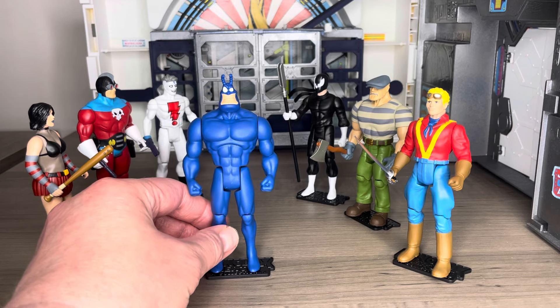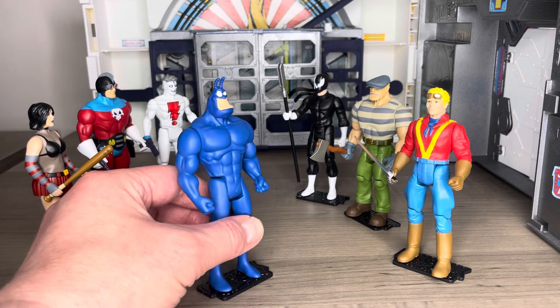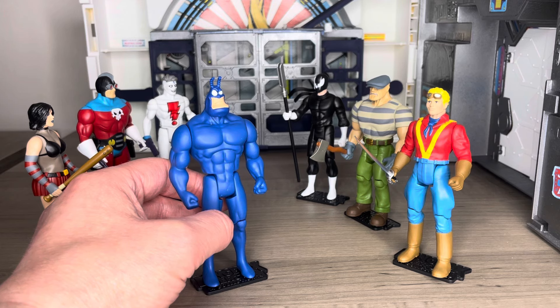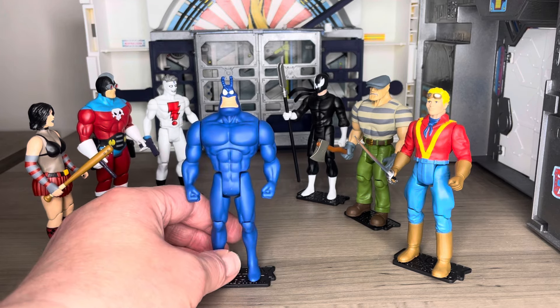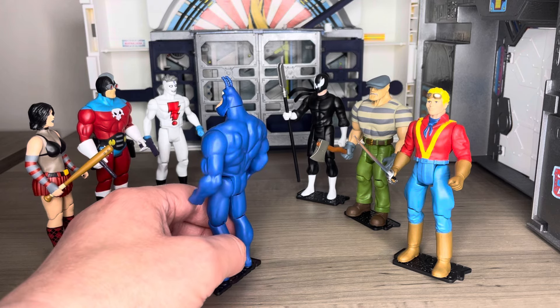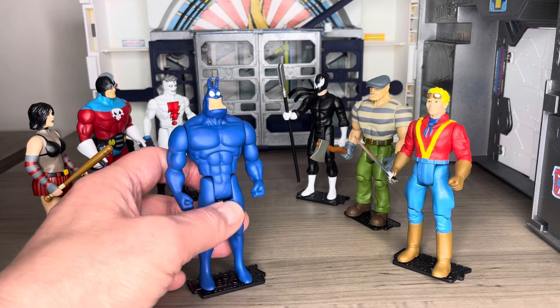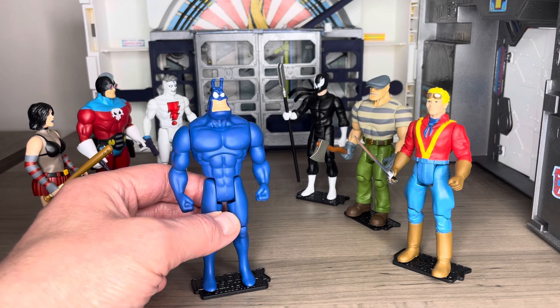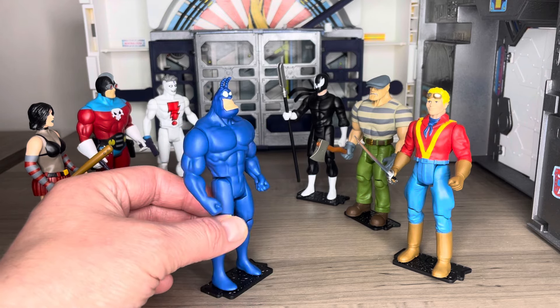I'm going to start with the one character I knew really well: the Tick. I didn't read the comics, but I did see the series and loved what Patrick Warburton brought to it. It's funny — I just uploaded a video on Shazam today, and Patrick Warburton also played the Tick. He would have been the ultimate Shazam back in the day; I think it was even in Wizard magazine fan castings. That just makes so much sense given the look that C.C. Beck pioneered.